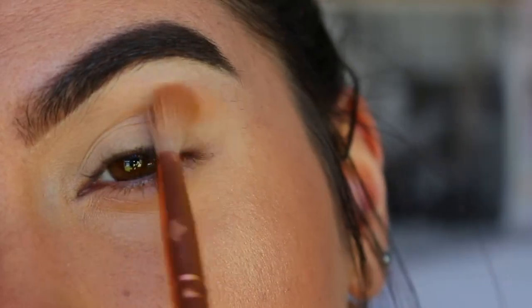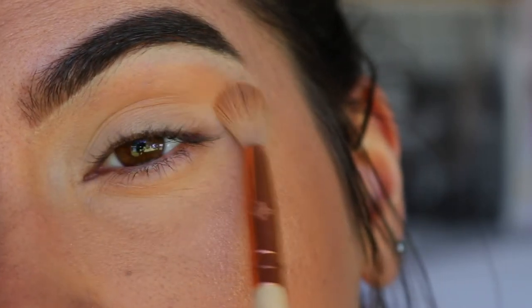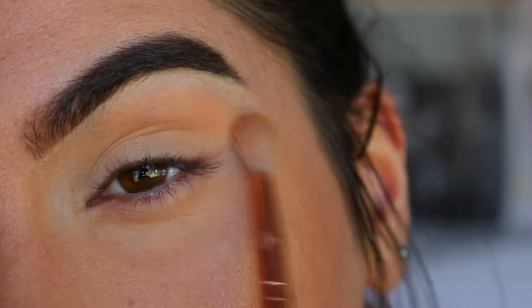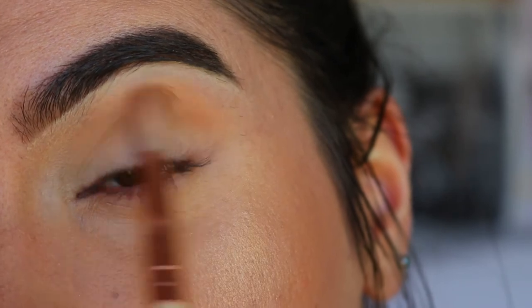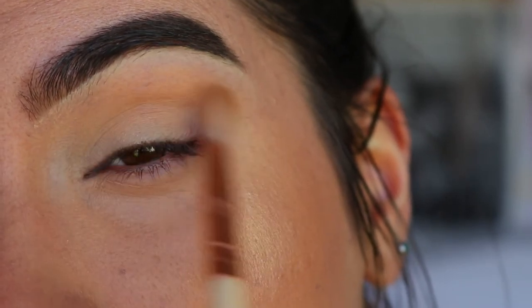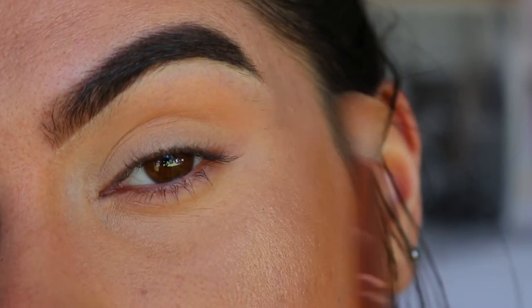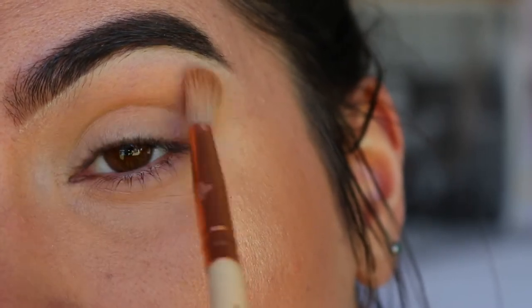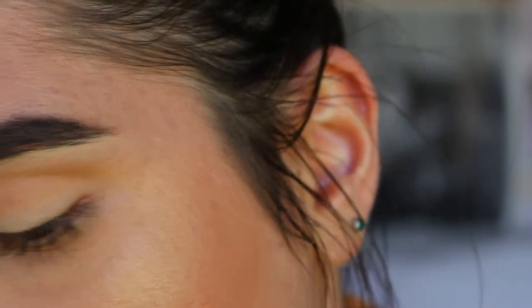Next we're going to take a transition color to apply through the crease — a tan brown shade from my Morphe 350 palette. You can take any shade that's a couple shades darker than your natural skin tone. I'm applying that from outer corner to inner corner using my Zoeva 221 Luxe Soft Crease Brush. This is going to be a full cut crease today, so bring that color all the way into your inner corner.